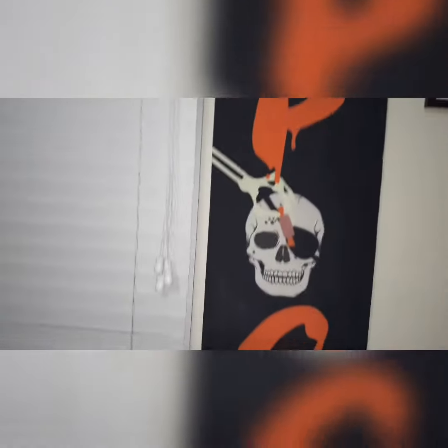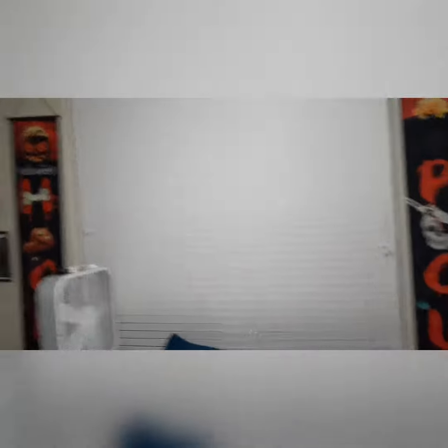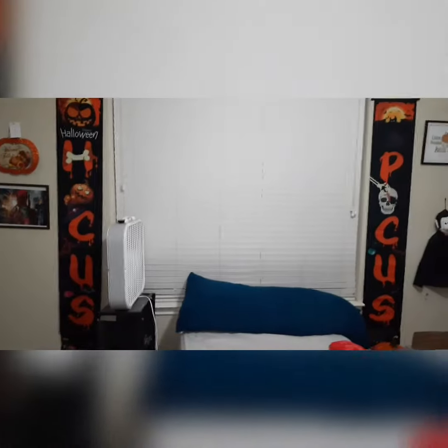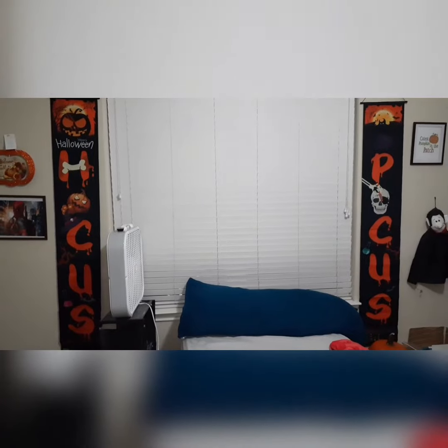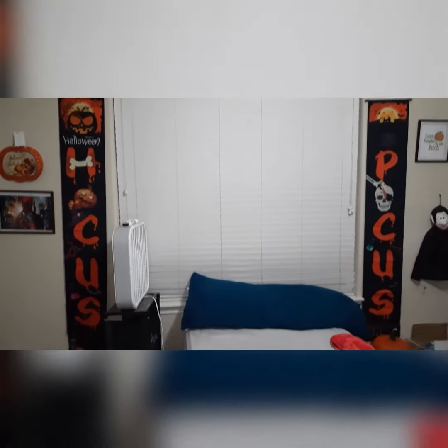He even has a pumpkin on the bottom of this one right there. Sorry — his hair, my cat Obi. If you want to order it, the link for this is in the description. Thanks for watching guys and I'll see you in the next video.